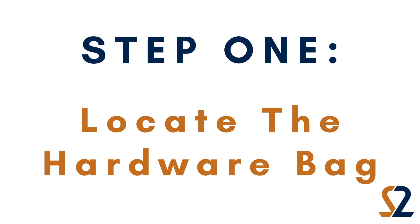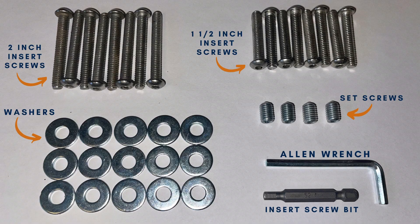Step 1. Locate the hardware bag attached to one of the bases. In that bag you will find two inch insert screws, one and a half inch insert screws, washers, an insert screw bit, four set screws, and an allen wrench.